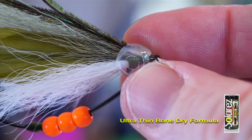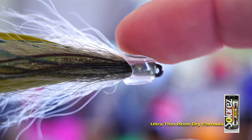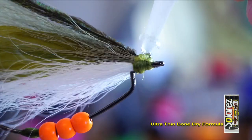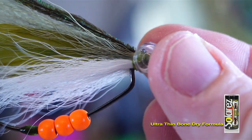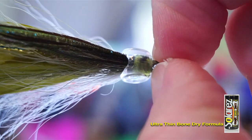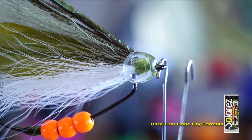Make sure the cap fits over your thread and materials correctly. If it does, then grab some gel super glue. Coat the head of the fly all around with this glue, and then push the cap up onto the head of the fly, ensuring it's aligned properly. Then you can stick something through the eye to make sure the cap stays on tightly while it dries.